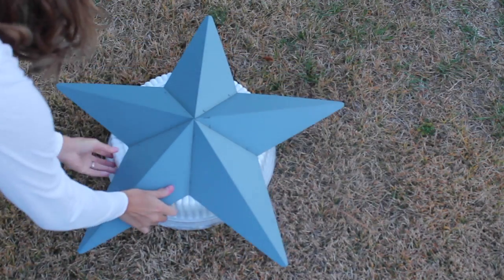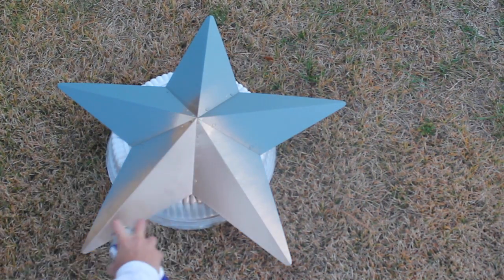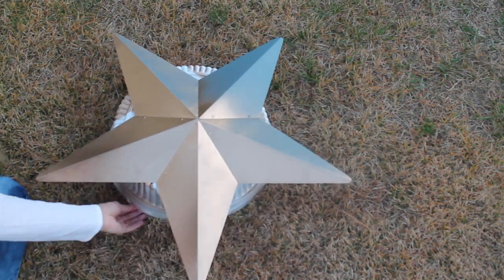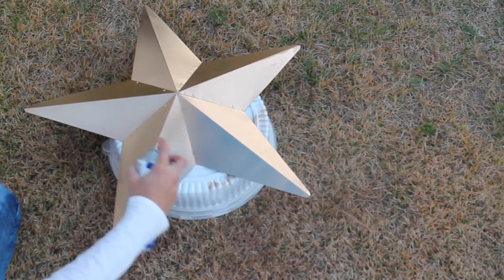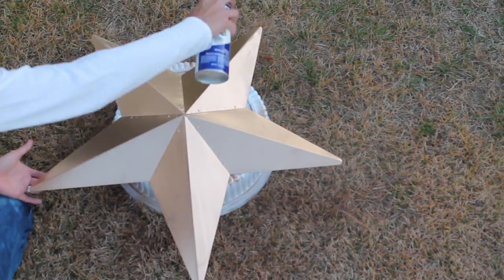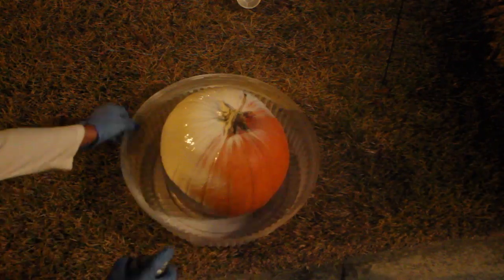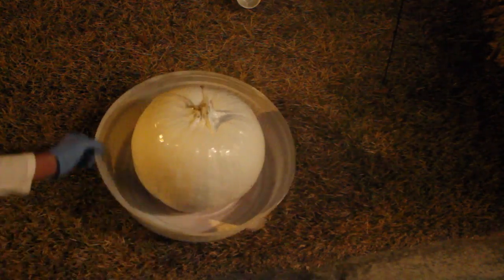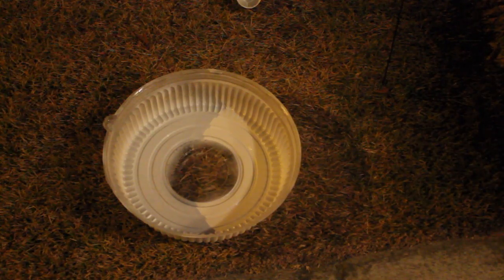Now let's start some of our DIY transformations. This star I got at Christmas Tree Shops for about $3 in the summertime — it was blue and matched my decorations then, but now I want it gold. I'm using Krylon Metallic Gold Spray Paint; a quick coat will do. Now for the pumpkin project: let's recycle our pumpkins — they're still in pretty good condition, not rotting. Mine happen to be real, but you can use plastic ones too. Just give them a good even coat of spray paint in whatever color matches your decorations and reuse them.